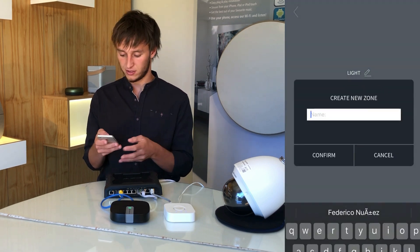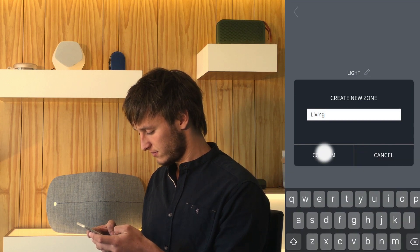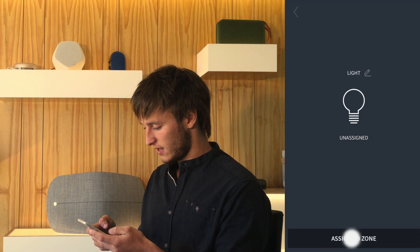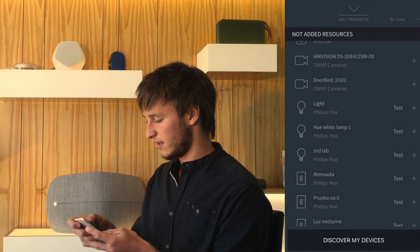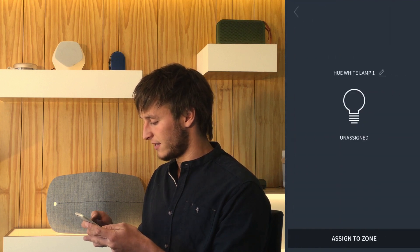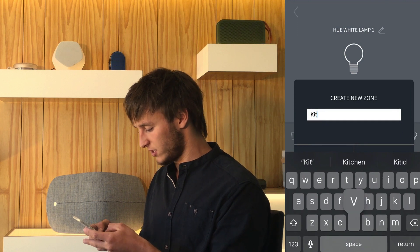We'll have to create zones. So we can create, for example, the living room and assign it there. And then we can add another light, for example, to a different zone which we can call kitchen.